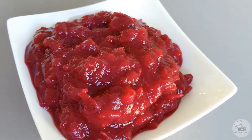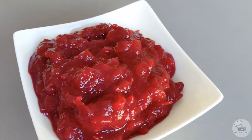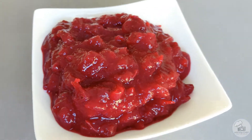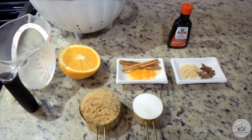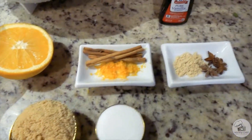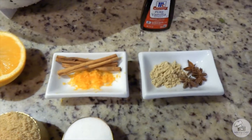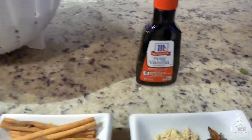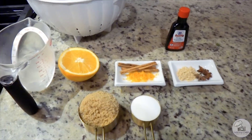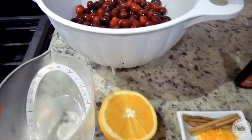Welcome back everyone! Today we're going to make a popular Thanksgiving side dish, perfect with your turkey. It's cranberry sauce from scratch, homemade with real cranberries. Here's what you'll need to make this spiced cranberry sauce: fresh-squeezed orange juice, orange zest, cloves, star anise, ground ginger, brown sugar, white sugar, cranberries, vanilla extract, water, and cinnamon sticks.